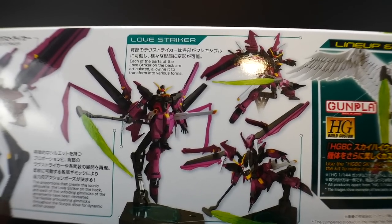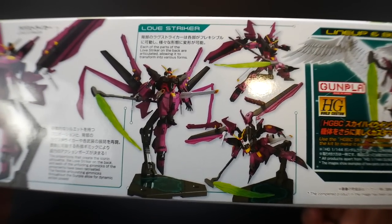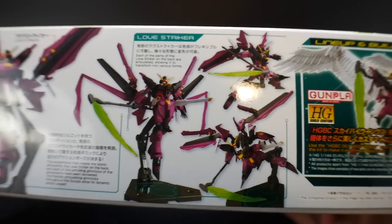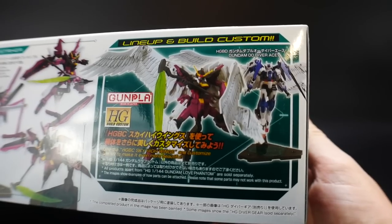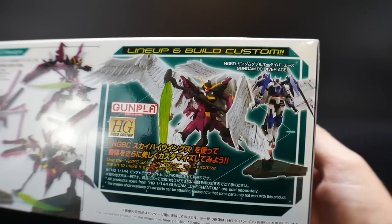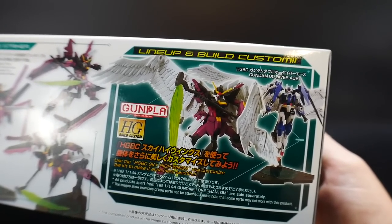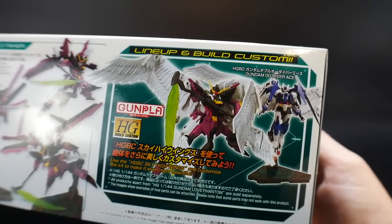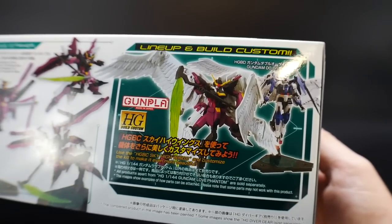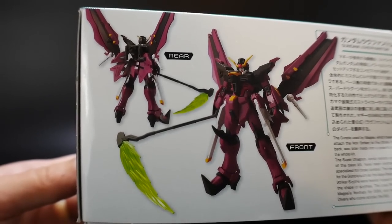Over here, you just have more different poses you can pull off. It definitely has long-range attacks as well as being primary in the close-range department — definitely a versatile mobile suit. And over here you can see you can utilize those wings. I don't really know too many mobile suits that I can just slap these on and be happy with, because it's such a main gimmick. So if you really want angel wings on a mobile suit, you could definitely do that. And over here you get a rear and front shot of an undetailed and unpainted kit.